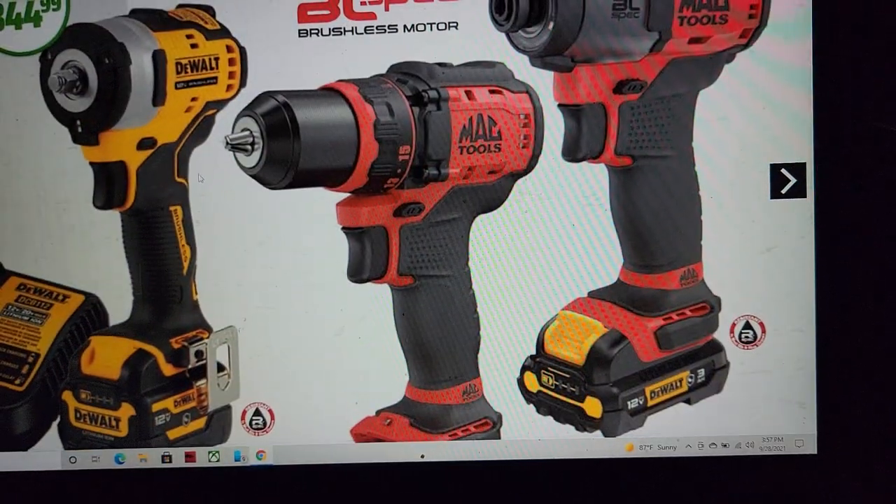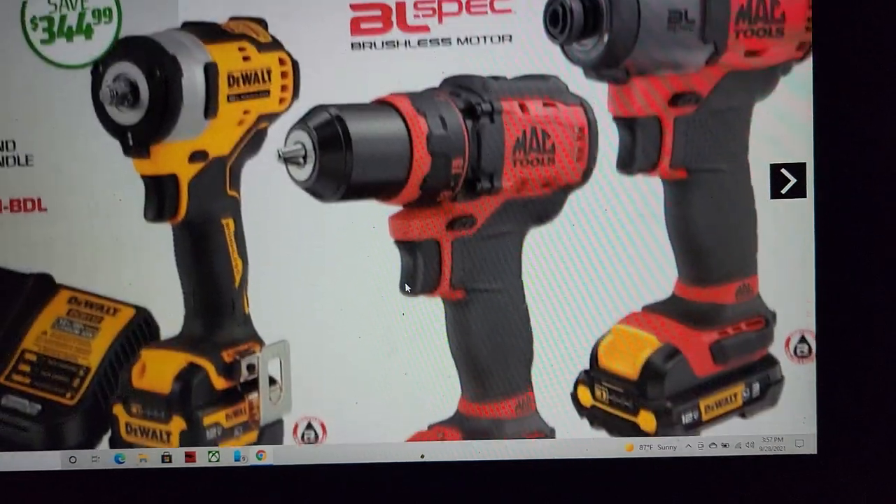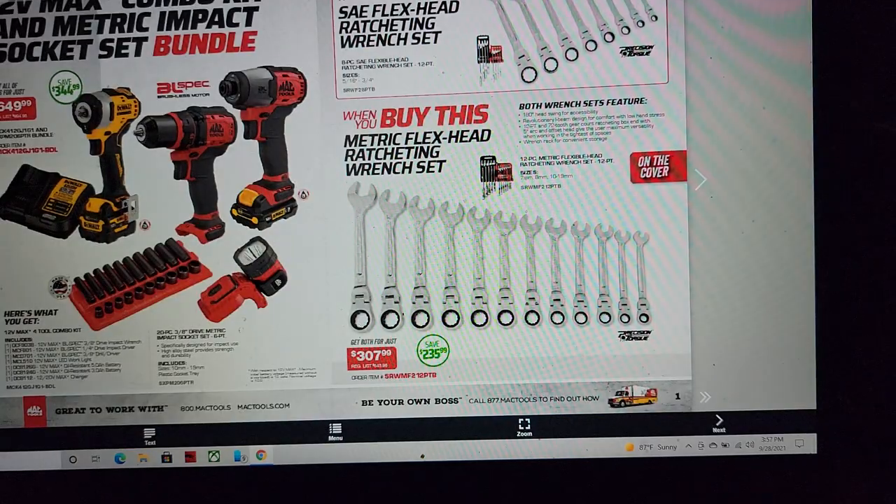I'd really like to have that drill to be honest — I'd like to trade out and see what it's like versus my Milwaukee's, since I've been having problems. Anyway, moving on.